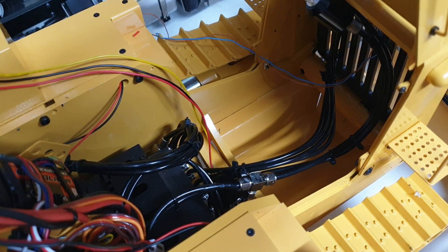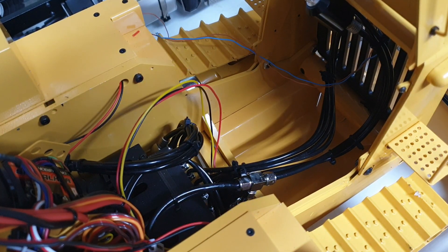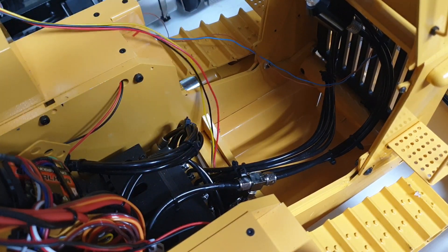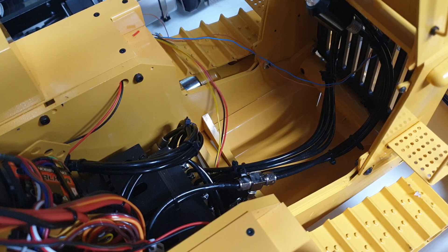Welcome everybody. This is Kevin from CSMI in Australia. Today I'm going to share with you a video on how we fitted the data screen on this particular dozer. This dozer actually belongs to a guy called Malcolm Royer in California, USA. So Malcolm, if you're watching this video, this is your machine that we are fitting the data screen onto.